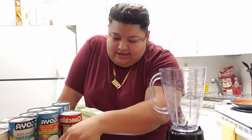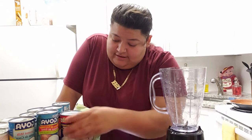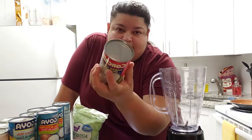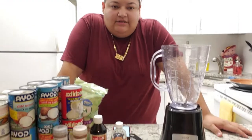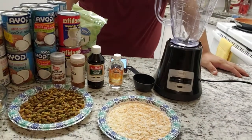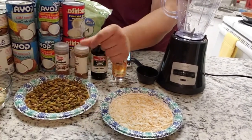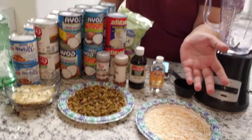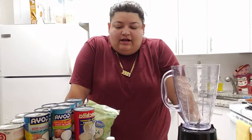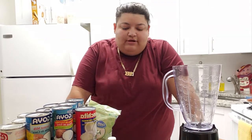We got cinnamon, and another thing the recipe didn't call for was the coconut flakes and the grated coconut. So basically on this one we are going to make three types of coquito: the first one is going to be the original coconut, then the pistachios, and then the almonds. As you guys have seen previously, we already roasted the almonds, the coconut, and the pistachios, so that way it brings out the flavor.